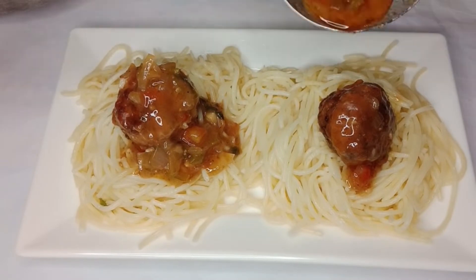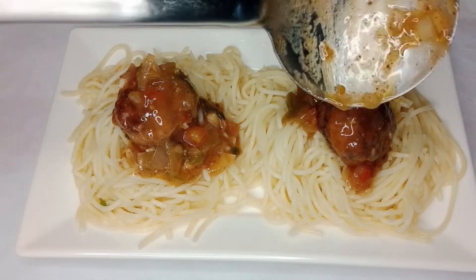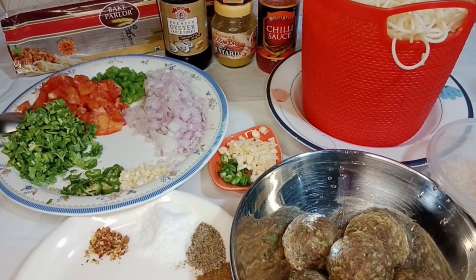Welcome to Kezi Kitchen! Today I am gonna make for you a delicious and different recipe of slurry meatballs with garlic fried spaghetti. I am 100% sure that you didn't eat it before. Let's start the preparation of this recipe.